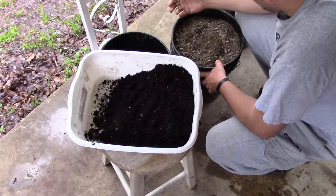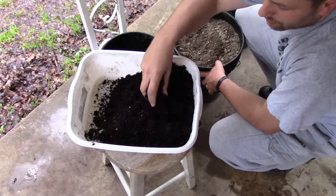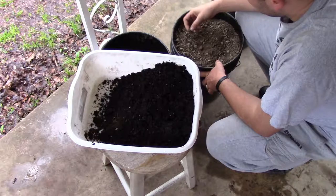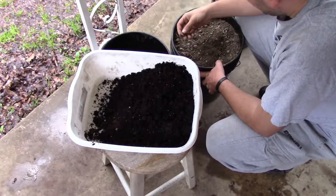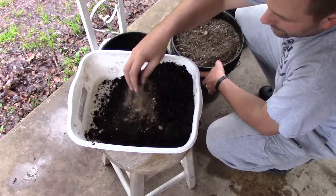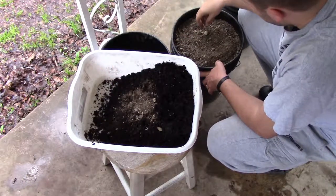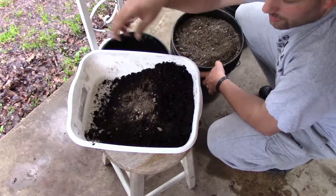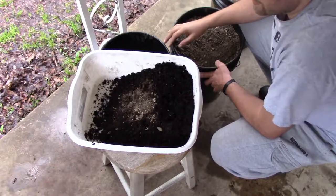I've never done this before, but I thought it would be a good idea to do about a one-third mix of the denser soil to a two-thirds mix of what I have in the raised bed. I'm going to pick some of the bigger pieces out as I sift through it with my hand. When I find a big piece I'll just throw it in the empty bucket. I'll get this all mixed up nice and good and then come back and show you how we're going to plant the seeds.